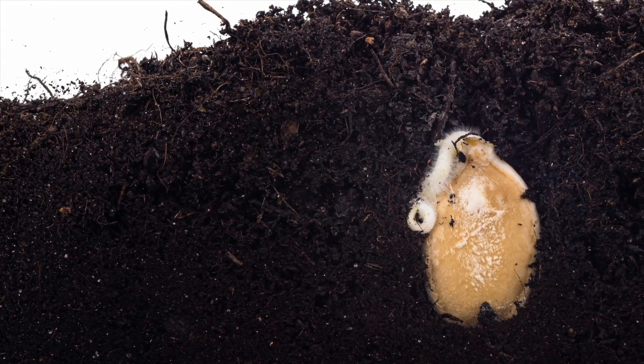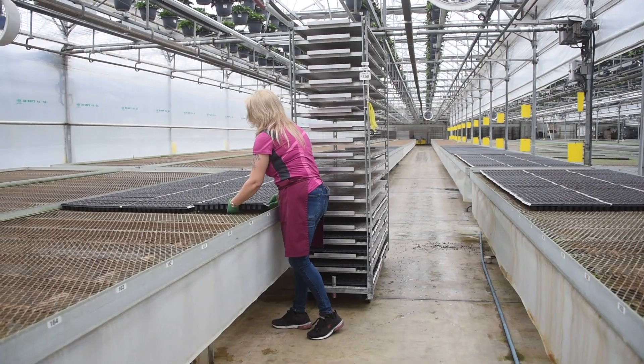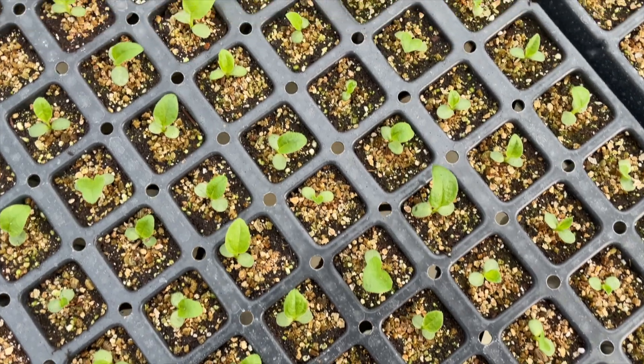Within days, the seeds begin to sprout and push their roots into the soil. The excitement continues as the trays are placed onto our greenhouse benches and the little leaves finally push through the soil towards the light.